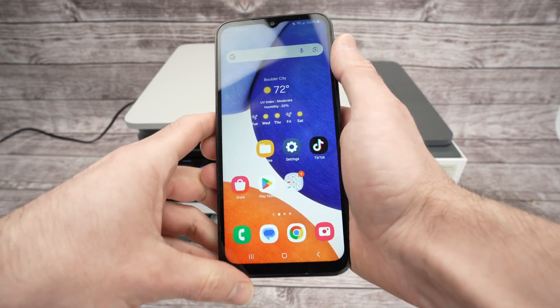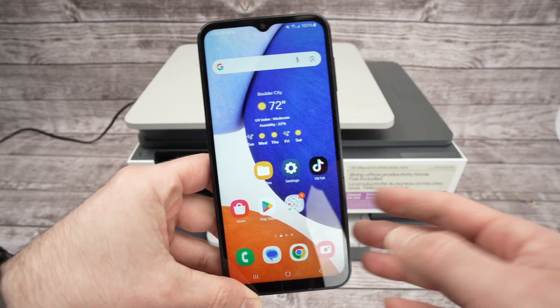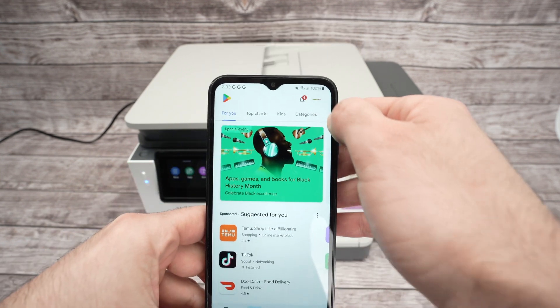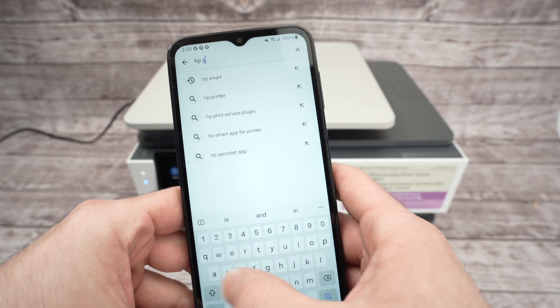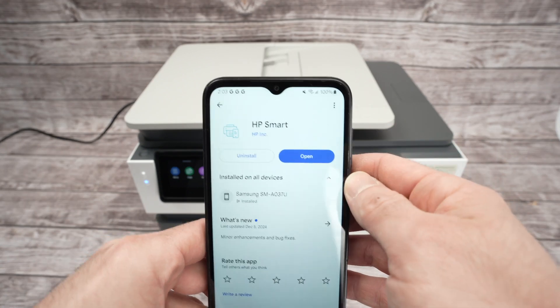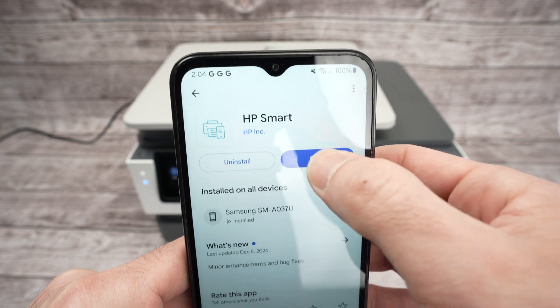Once the printer is connected to your Wi-Fi, go to the Play Store or App Store if you're on an iPhone. Search for the HP Smart app and download it — this is the app you need to make everything work.